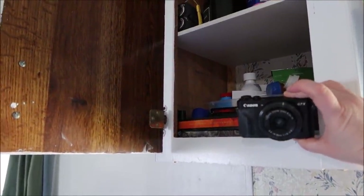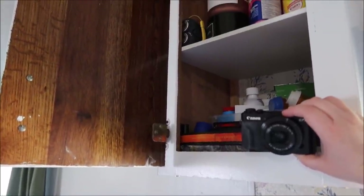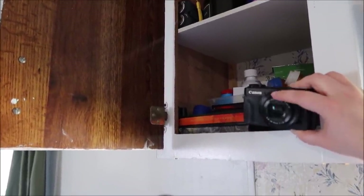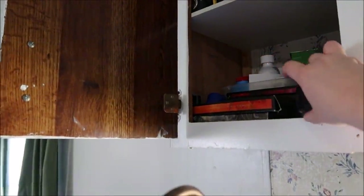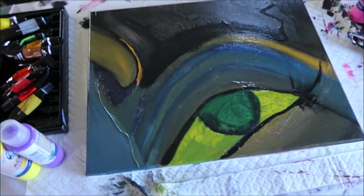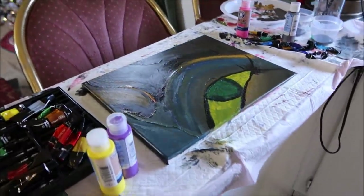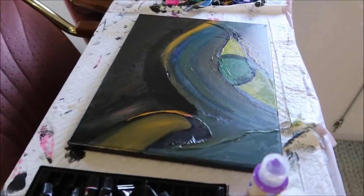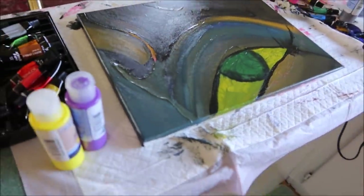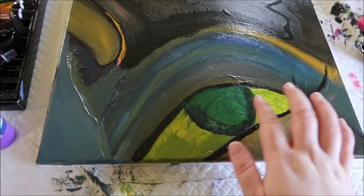This is the same camera you're looking at except the one filming you is the Mark 3 — this one was the Mark II, I broke it and I cried that day. This is the painting I'm working on right now but it's not done yet — I'll be working on it a little bit later today.